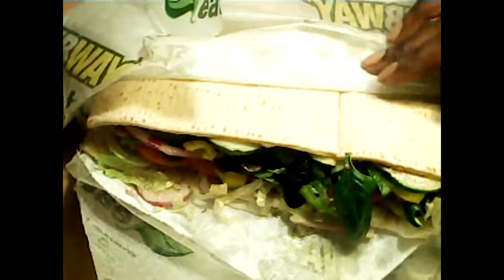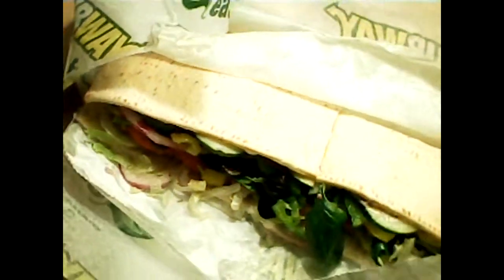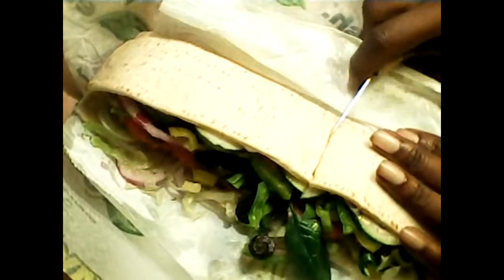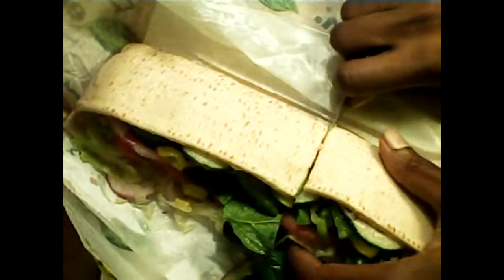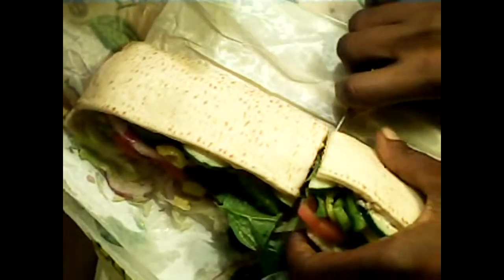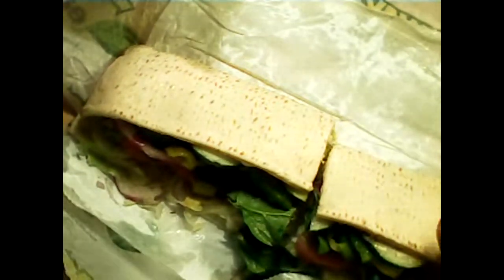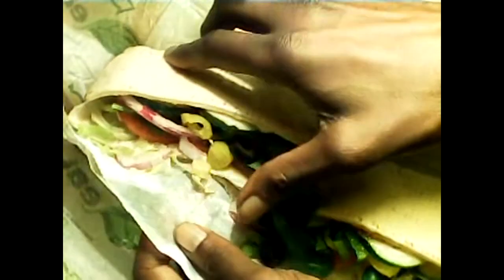I got the foot-long flatbread, so that can kind of be two meals in one — pretty good deal. I had them cut it in half for me, and I'm going to cut this half in half. We're going to eat one particular half of the sandwich and save the other half for later, provided this one meets expectations.